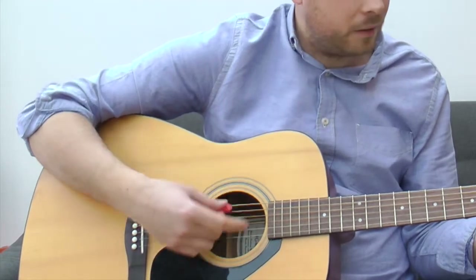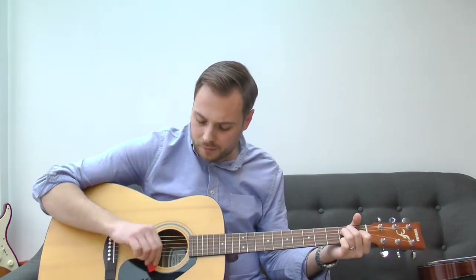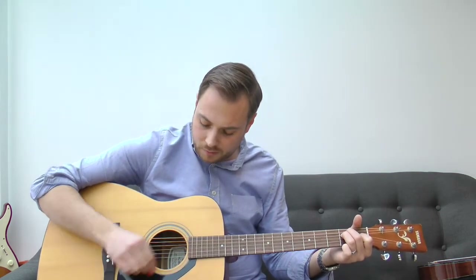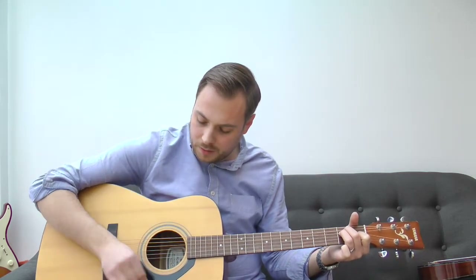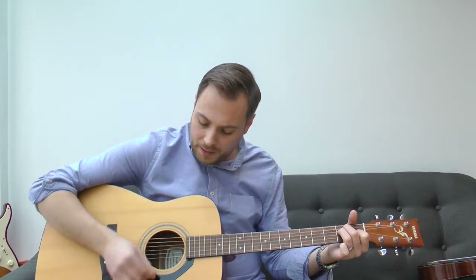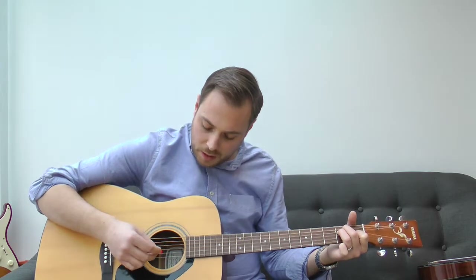When you're coming up on the up strum, a lot of beginners flick — it sounds like this — and it doesn't sound great. You want the arm to be nice and fluid, lifting up and down like this, smooth. The pick bounces nicely across those strings with the fingers slightly moving.